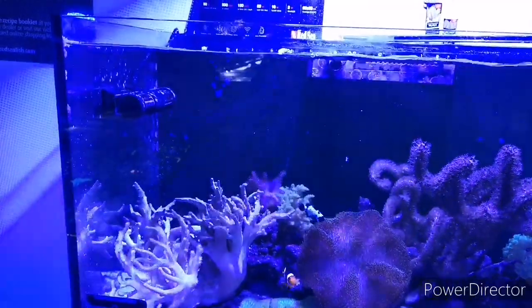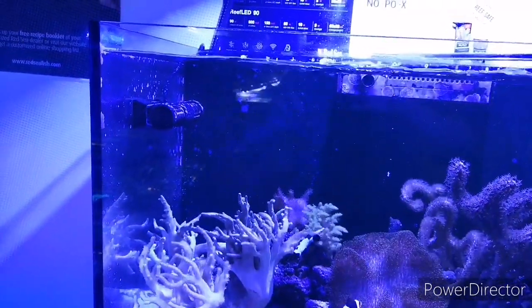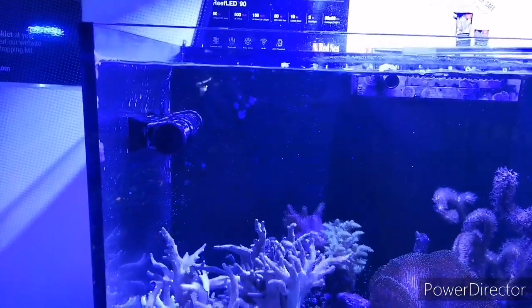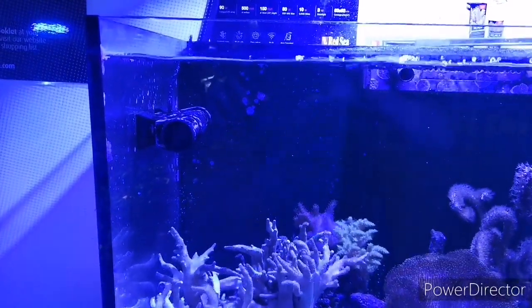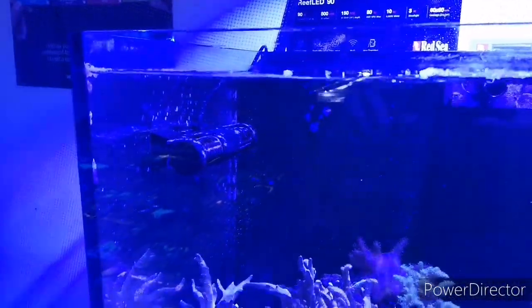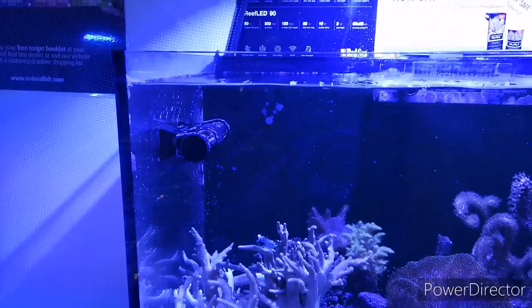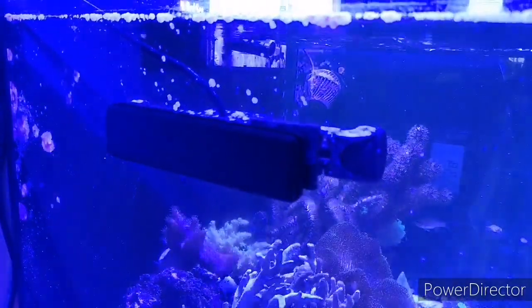A couple of people have mentioned that the only downside with this wave maker is that the wire is inside the aquarium — yes, that's true, but it's not too much of an issue. With the wave maker about five inches from the water surface, I don't really notice the wire that much, and the profile of the wave maker itself is really sleek and slim. It's held on by a magnet — really strong too, so be careful with that.